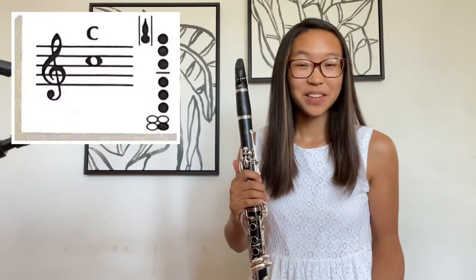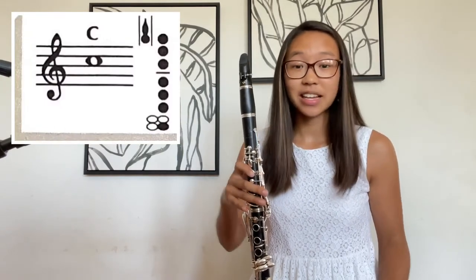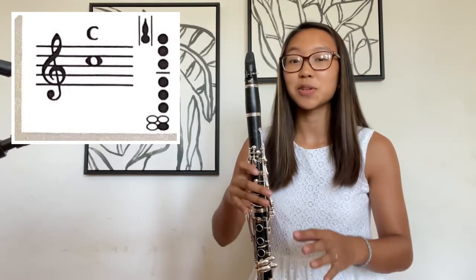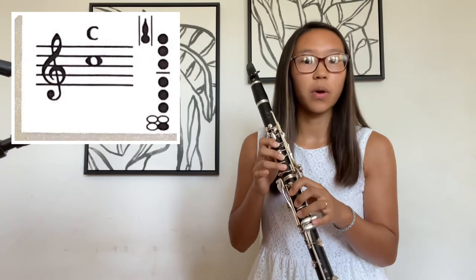Let's start off with C. So very similar to the G, F, E, and D that we learned, this is good to relate to the lower notes. So first, get the fingering for low F.